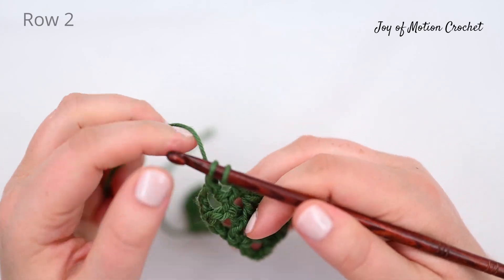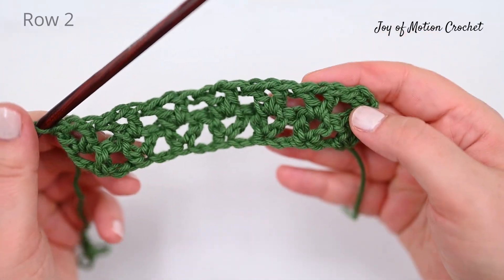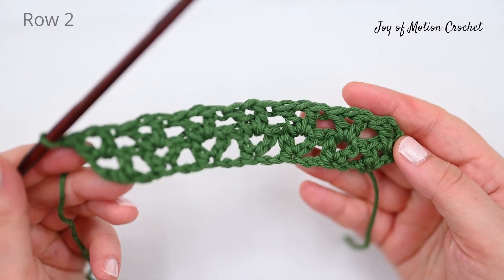To continue, repeat the instructions for row two to create a bigger piece.